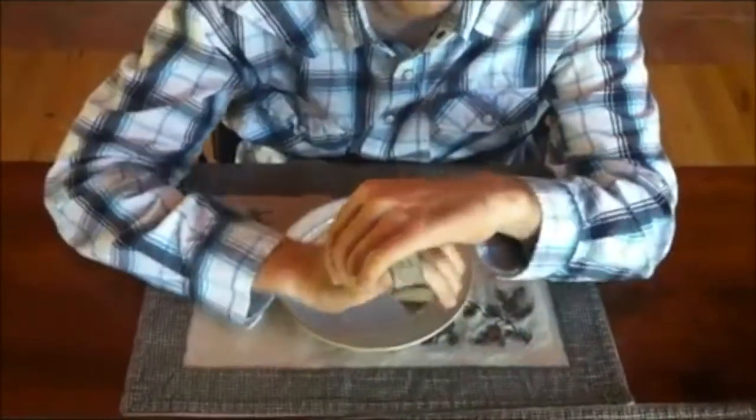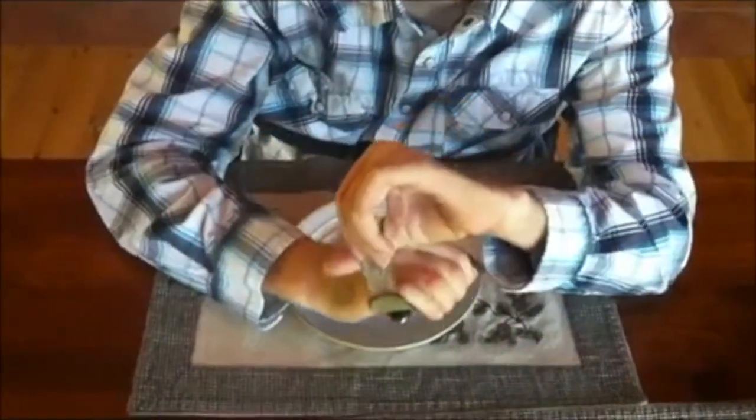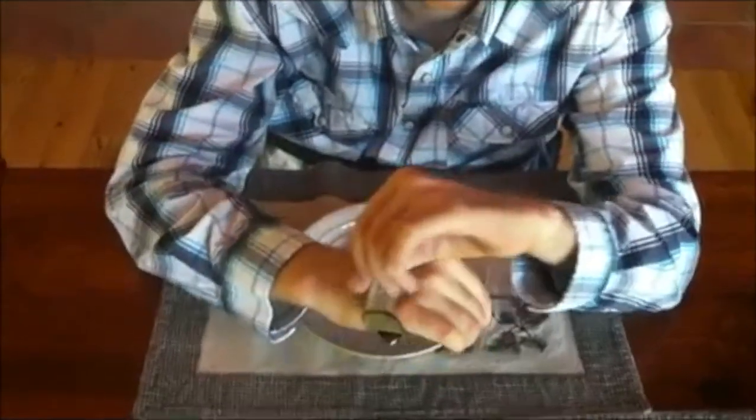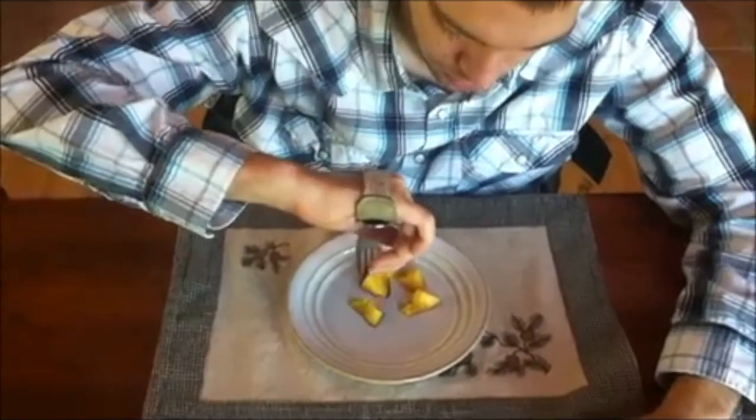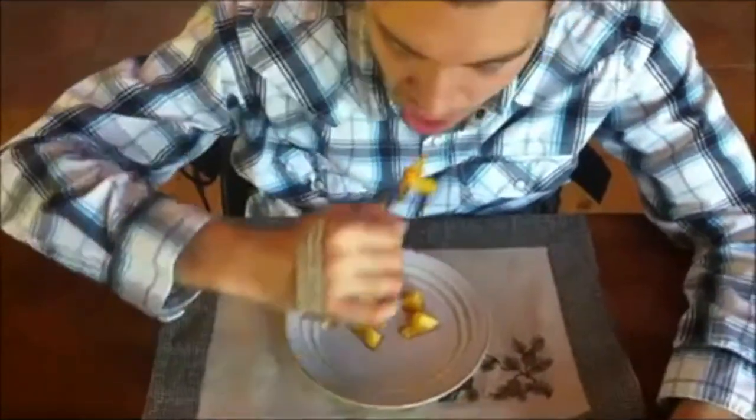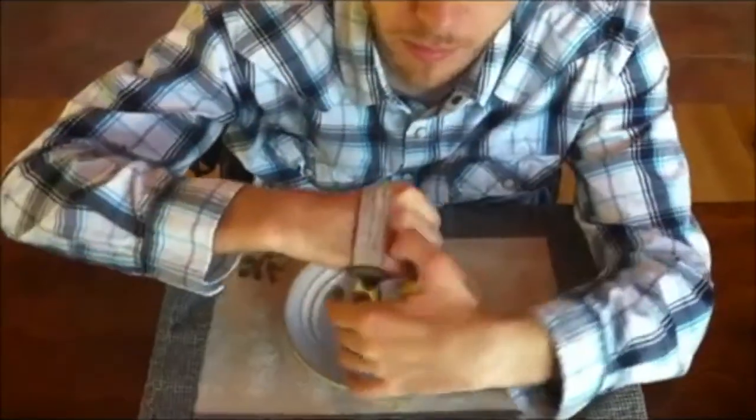Because I did not have access to a commercially available universal cuff, this is a video I found on YouTube of an individual with quadriplegia using the universal cuff for self-feeding. He demonstrates the ease with which he can slide the cuff on and off and participate in the occupation of feeding.